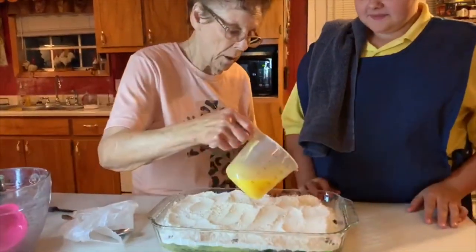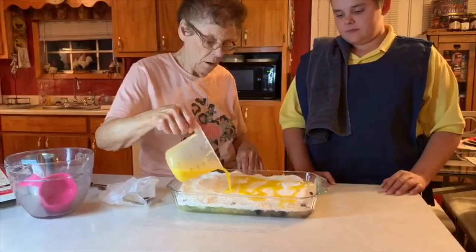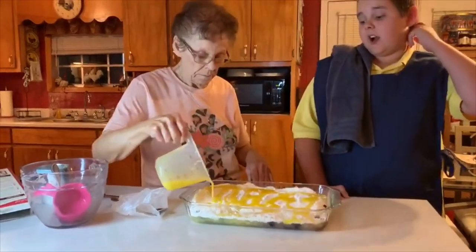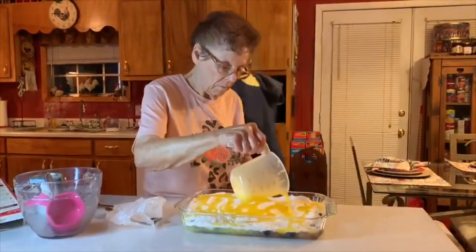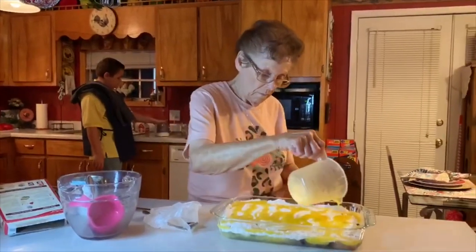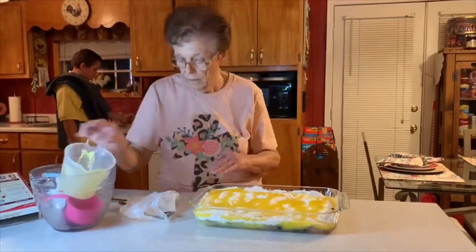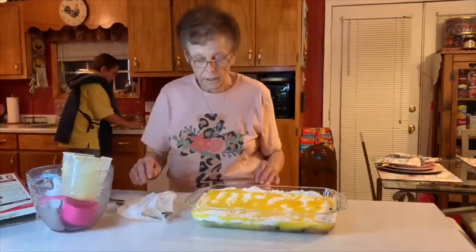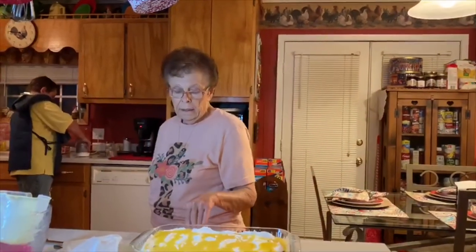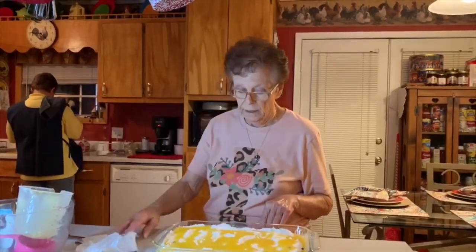Take your two sticks of butter and just drizzle it all over. Then we're going to take our pecans — I've got a chopper and I'm just going to give them a few chops. You can put as many as you want on here; usually about a cup or a little more. Just spread them on top.